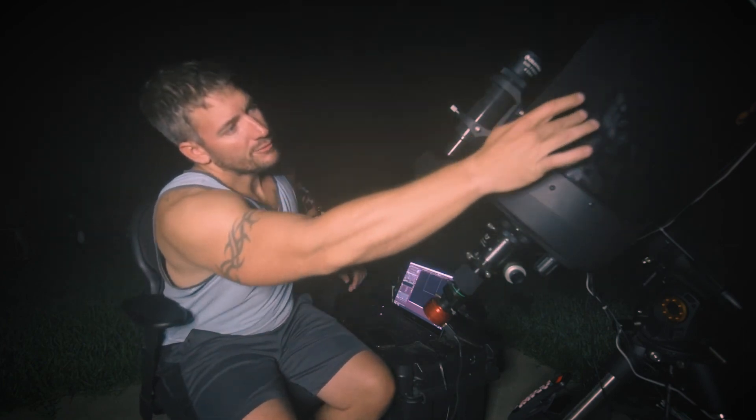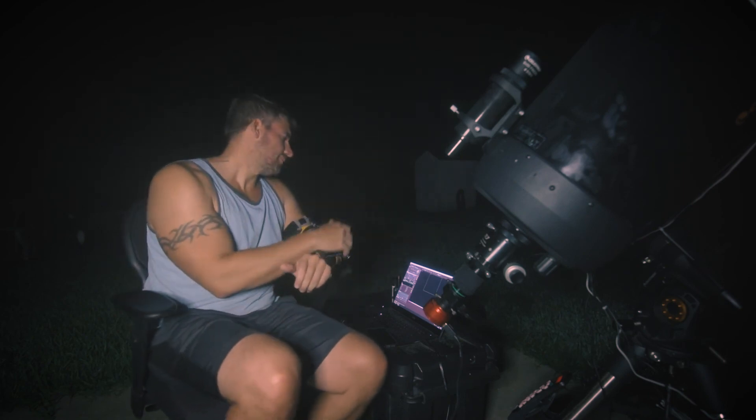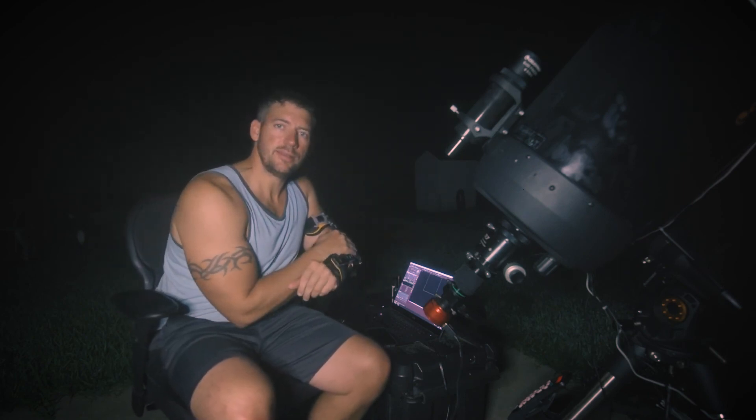I don't know if you can see the scope or not, but yeah, you can see that. So exciting. Good things. Anyway, Mars is off the screen — I'm going to pack everything up, and until then I'll see y'all later. Bye.